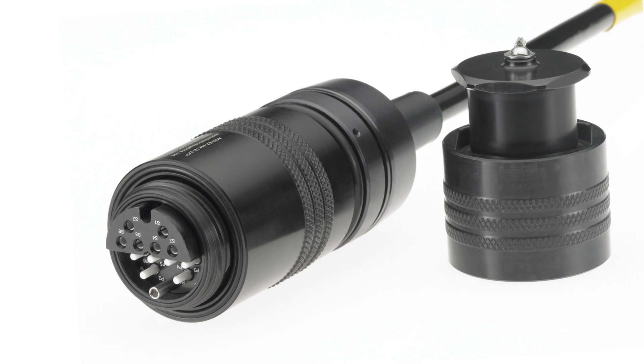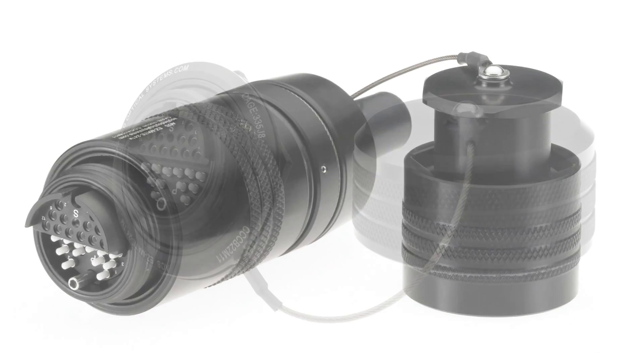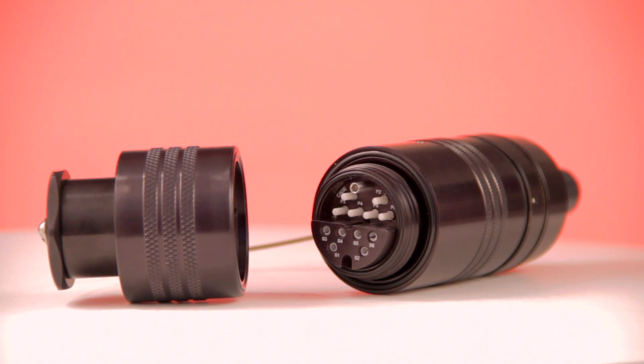The OCC EasyMate family of hermaphroditic style fiber optic connectors provides a comprehensive connectivity solution for deployable or mobilized communication systems.